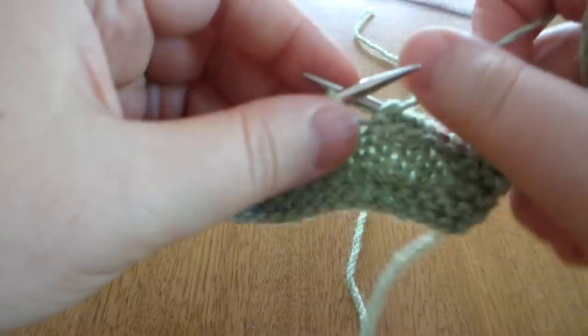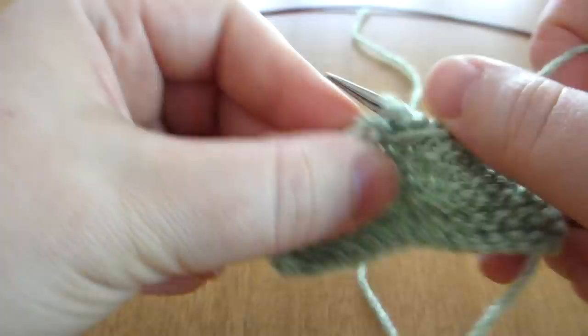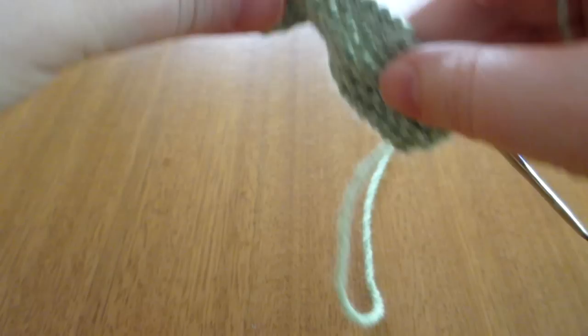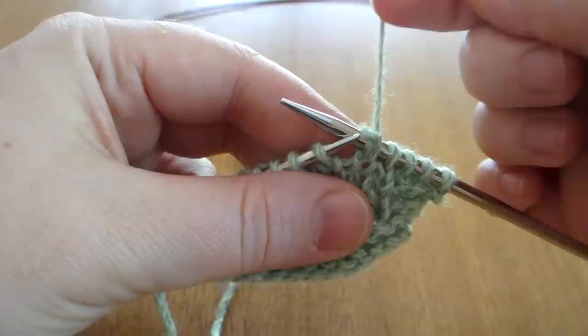Let's go across the purl row and I'll show you how to do a German short row on the purl side. I'll work it into this stitch. We purl the stitch, turn the work, bring the yarn to the front, slip it to the right-hand needle and then bring the working yarn up and over to the back.